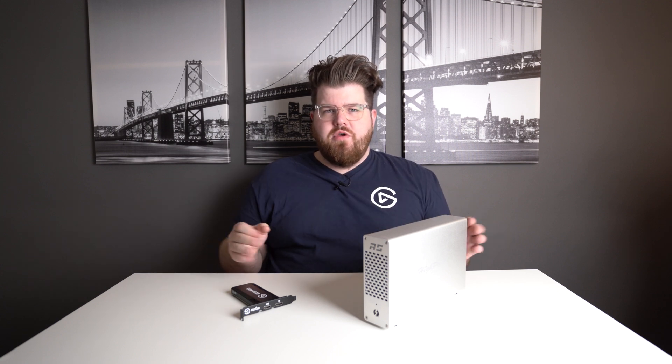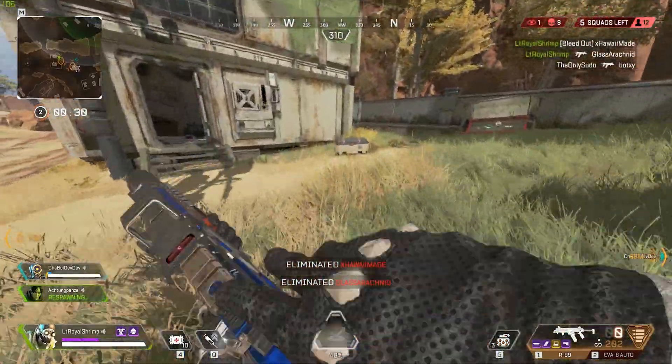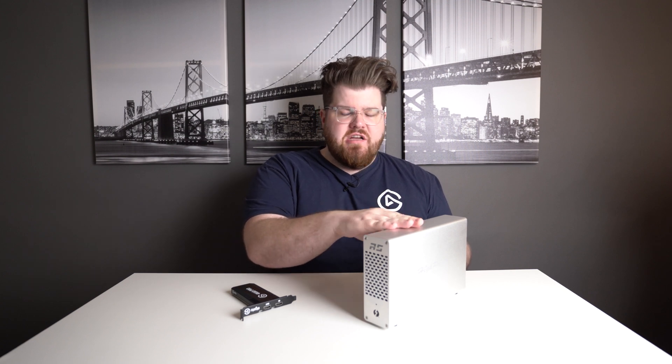Once you're all set up, you have the power of the 4K60 Pro Mark II with you anywhere you go. You have 4K60 HDR passthrough and capture, high refresh rate capture so you can do 1440p 144Hz or 1080p 240Hz, and multi-app support so you can have this open in OBS while streaming and recording in 4K — great for creating content for both live streaming and YouTube. This setup's all-in cost is about $440 before tax, or if you already own the 4K60 Pro Mark II, you're just spending an additional $190 before tax for the chassis.